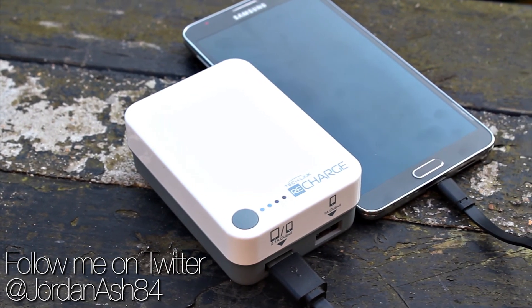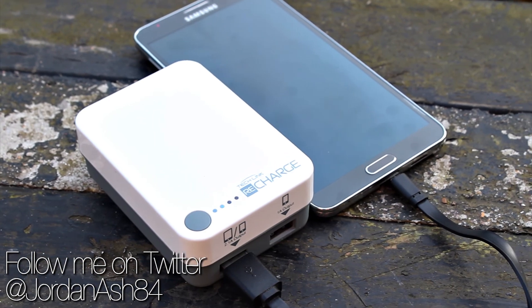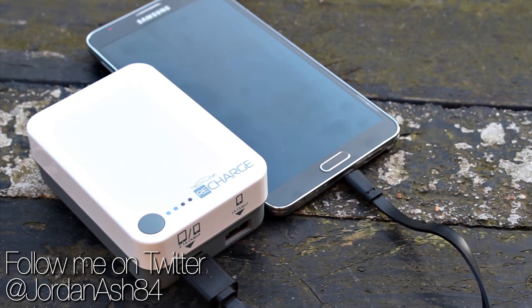If you want to get yourself one of these, all the links are down in the description box below. Thanks to Techlink for sending this out and we'll see you all again next time.